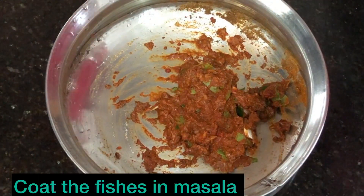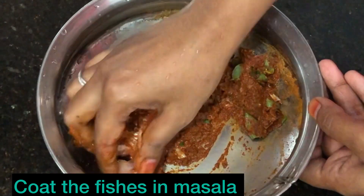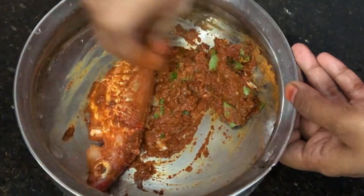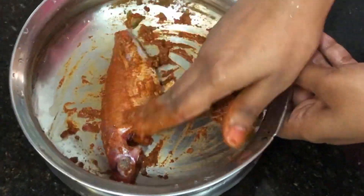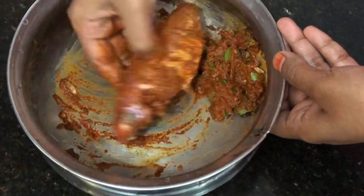Now we have to clean the masala. Coat the masala — when we are cooking the masala it will be good, it will be a good taste. Put the masala in the pan.